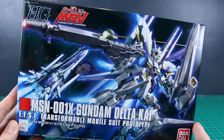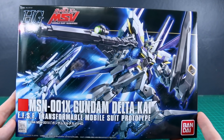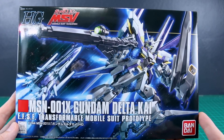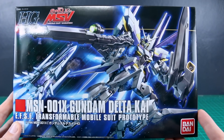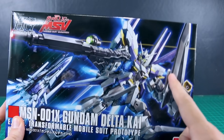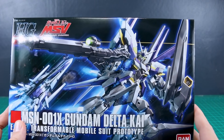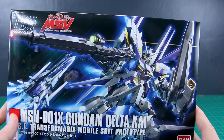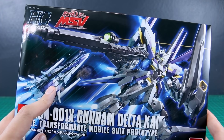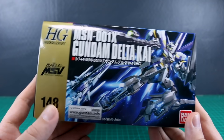Today we're taking a look at the HGUC Gundam Delta Chi — a kit I've been wanting to try out for a long time. It came out back in 2012, based off of the HGUC Delta Plus. It has a gigantic shield, a really cool gigantic beam rifle, funnels on the back, and great styling with whites, purple, and yellow accents. The transformed state is also one of the cooler looking transformed Gundams. This came out at number 148 in the HGUC line.